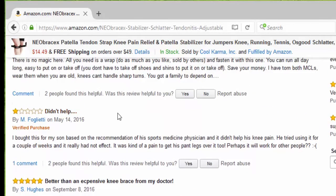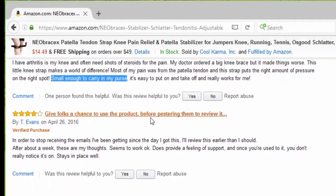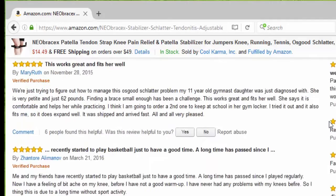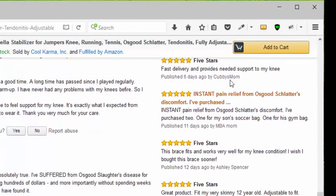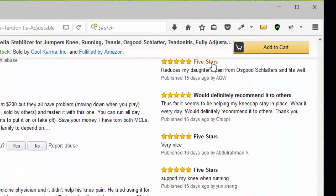Somebody said it didn't help, and that's okay. Somebody else said it's better than expensive knee braces from my doctor and it's small enough to carry in my purse. Another person gave four stars and says it stays in place well. Looking at newer reviews, we have a four stars, another four stars because it relieves discomfort, then five stars, five stars, five stars, five stars, another five stars, and another five stars.